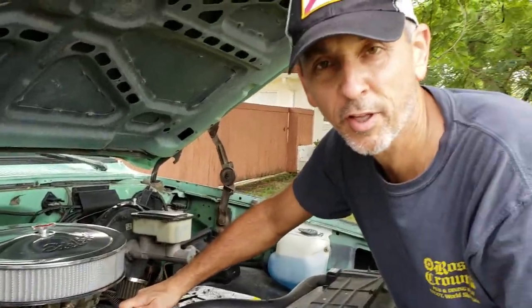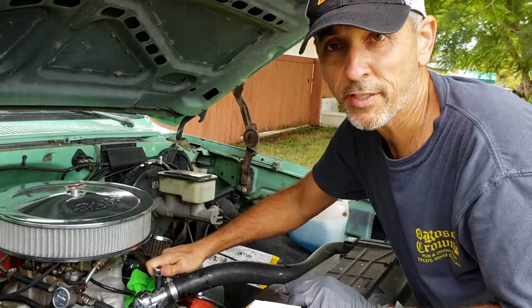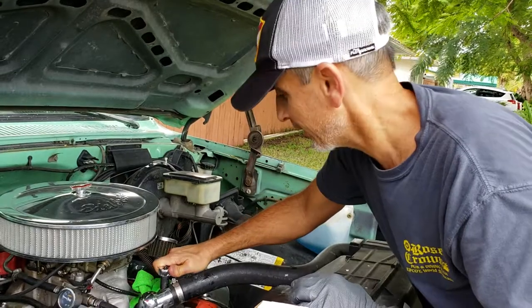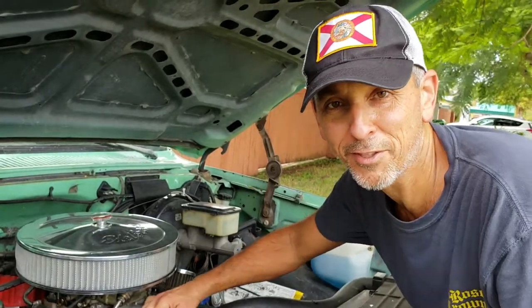Don't forget to fill whatever liquid you lost when removing that housing. Once the motor gets hot, I may re-tighten a little bit if there's any leaks, but for the most part you don't want to over-tighten from the beginning. Alright, thank you for watching — let's see how this goes.